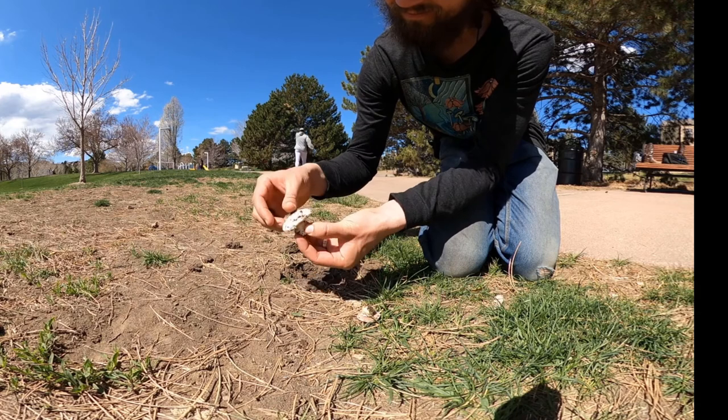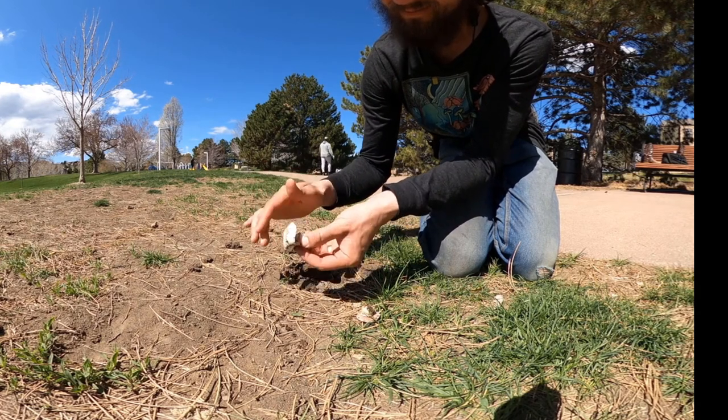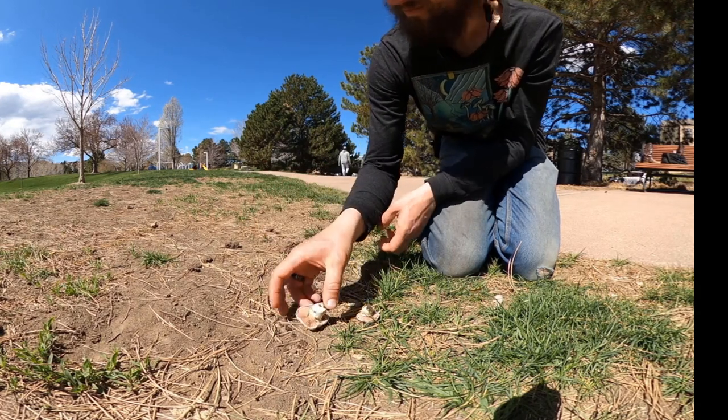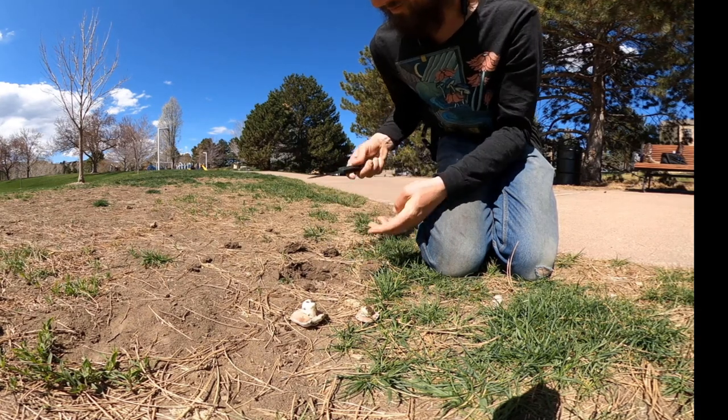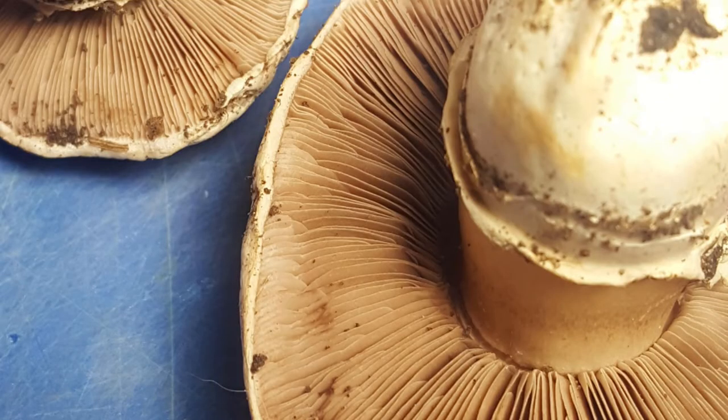There you have it — two tiny little Agaricus buttons. These are related to the ones that you would buy in the grocery store, Portobello or the button mushrooms. But this mushroom, when it was fresh, had bright pink gills. You can see that they're not attached to the stipe. It has a veil around the stem, and the base is rounded. You can kind of see the edge of the cap as well. These are all identifying factors.